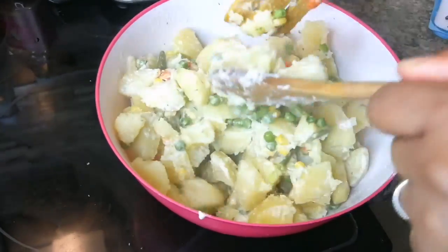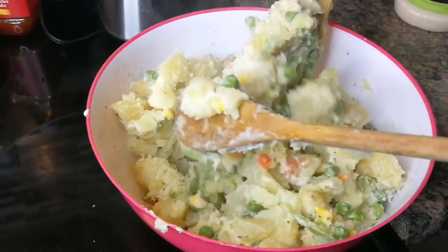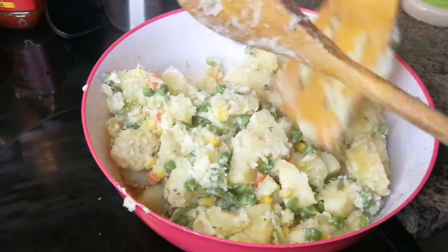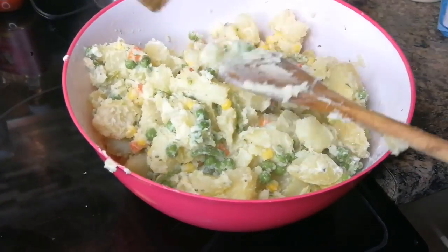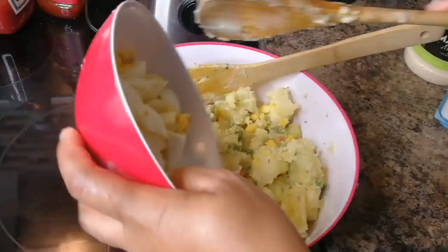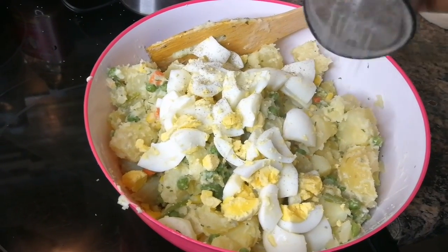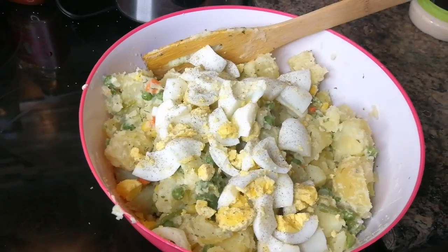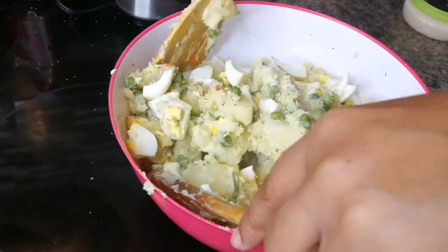You want to taste a little bit of the potato in it — you don't want to mash them out. Taste it at this point, add salt if needed. Cut up the eggs and put them in. Add a little bit of black pepper on top of the eggs — about half a teaspoon, optional. One more mix and then we're done.